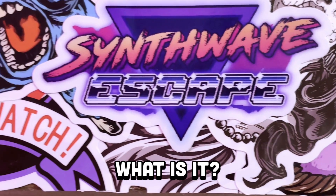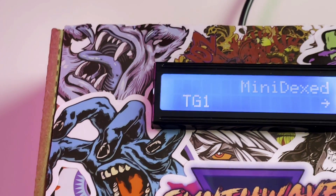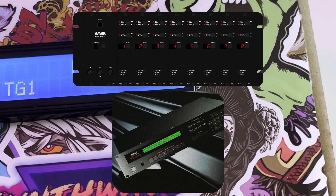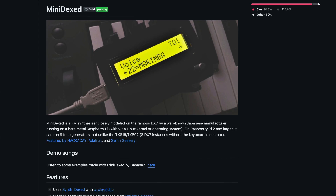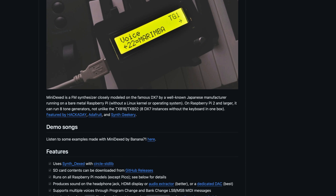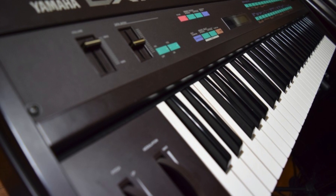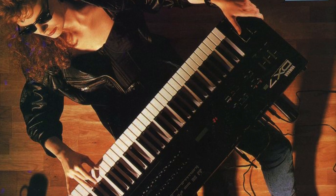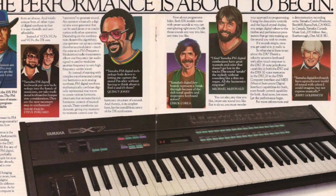Minidext is a bare metal Raspberry Pi FM synthesizer that runs eight instances of a DX7 style synth, similar to the TX-816 and TX-802 rack mount modules. This open-source FM synth allows you to load your own SysX presets like the ones used on the DX7 and the Sega Genesis YM2612 chip. In the 80s, the Yamaha DX7 took the world by storm with its FM synthesis, finding its way onto countless hits like Kenny Loggins' Danger Zone, Berlin's Take My Breath Away, and George Michael's Careless Whisper.